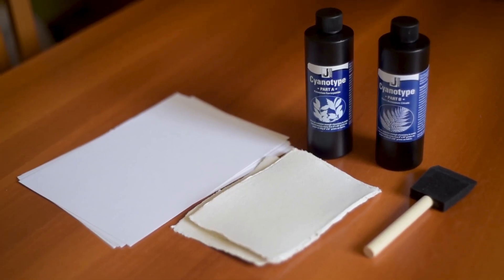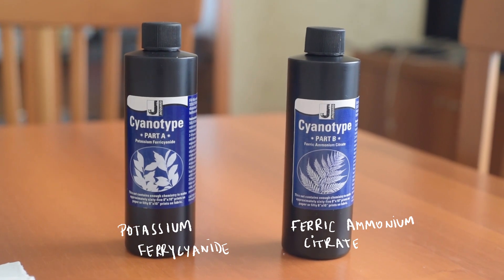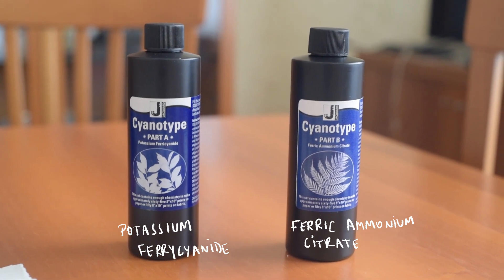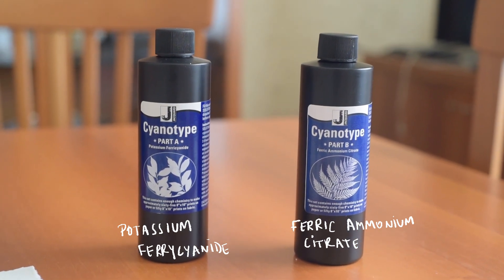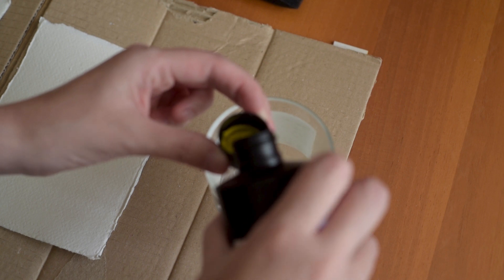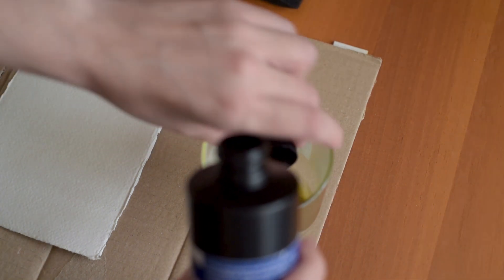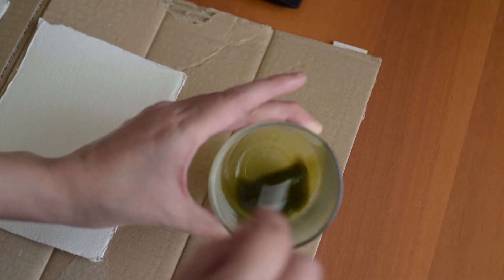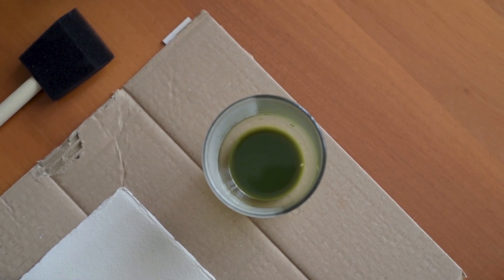Alright, so I bought this cyanotype kit. It includes two chemicals. In the case of this kit, you have to fill each bottle with water and then shake it for a while, wait 24 hours, and then it's ready to use. Once you have your chemicals ready you basically have to mix chemical A with chemical B. You need one part of each. Try to estimate how much you are going to use so you don't waste chemicals.